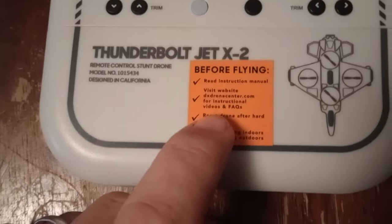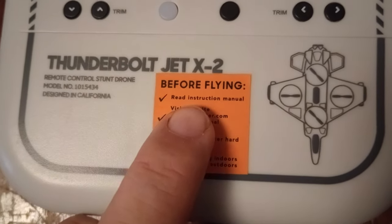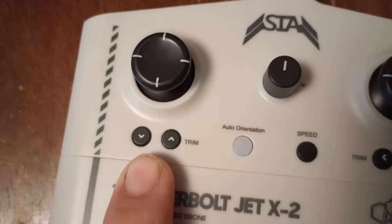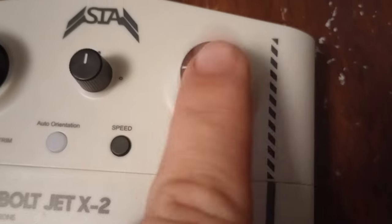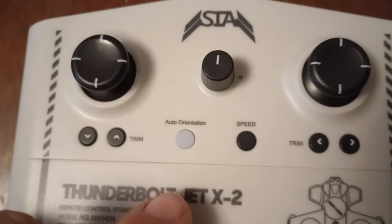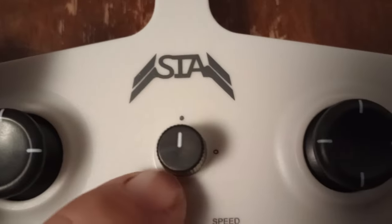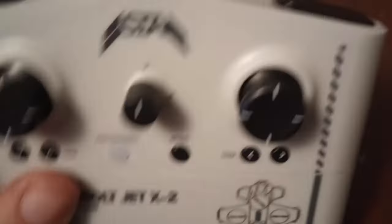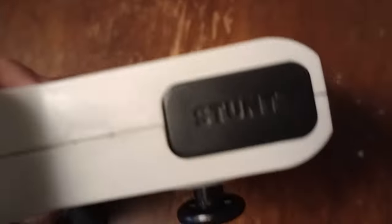Let's check out the controller. Here's something funny — it says 'before flying, read instruction manual,' but it did not come with an instruction manual. Here's your trim for your directional, trim for your steering, your speed button, and an auto orientation button. I'm not sure what that does — I'll check it out. Here's the flight button, which must be something to do with auto take-off. There's your speed button, and here is the stunt button. It takes four double-A batteries.